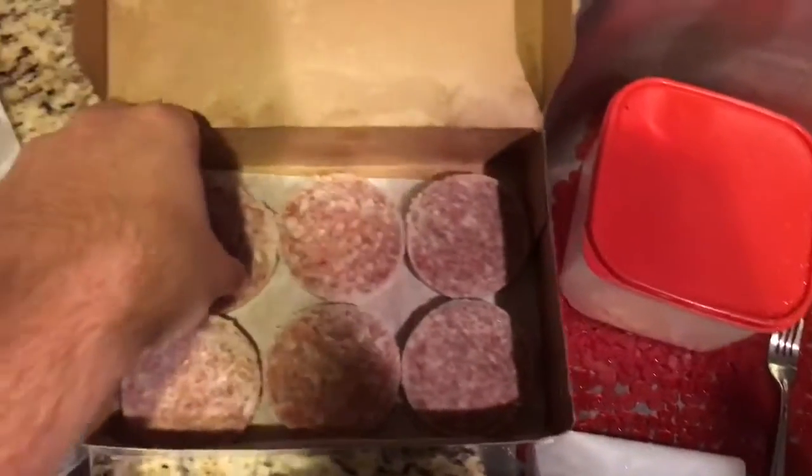So once that's heated at 350 degrees, you want to take your sausages and just throw them on there, just like that.